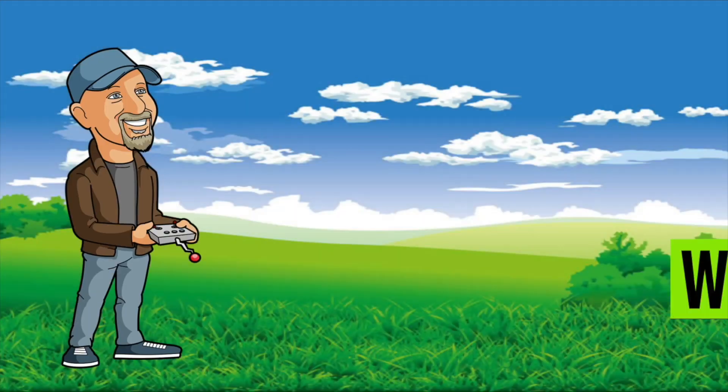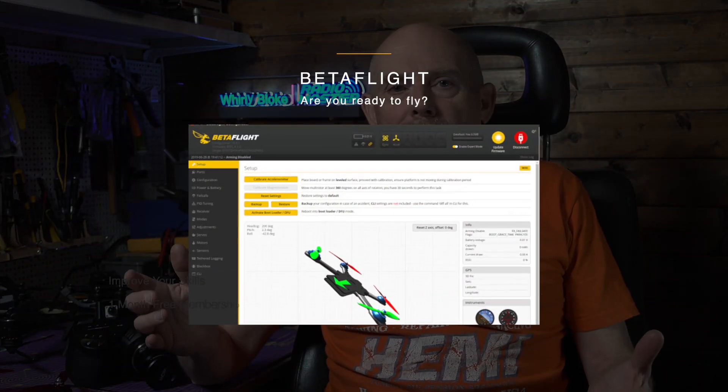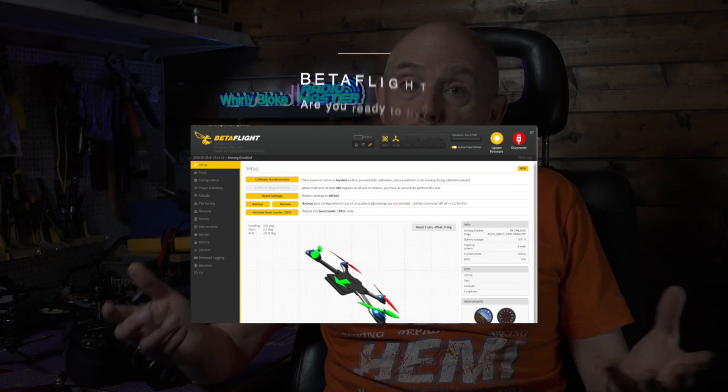Here are my top five reasons why you should choose iNAV for your cine-lifter builds. In 2022, you've mostly got three choices of flight controller firmware for your cine-lifter. BetaFlight has been around for years and gives you fantastic acro performance, and it's one of the main choices if you want to do freestyle acro or racing. It's got the most active developers contributing to the code base.